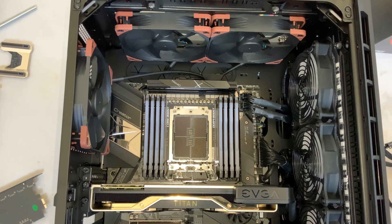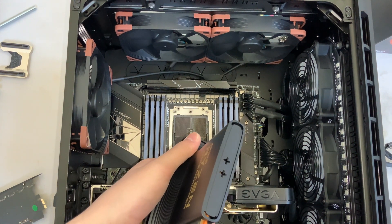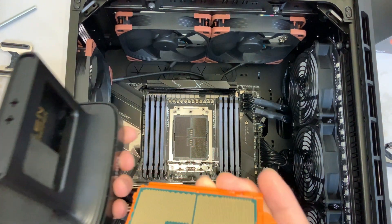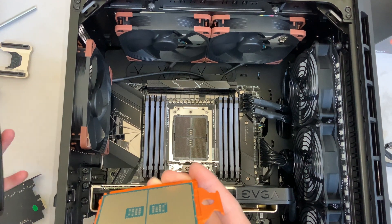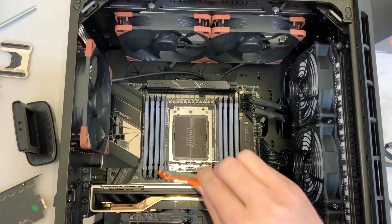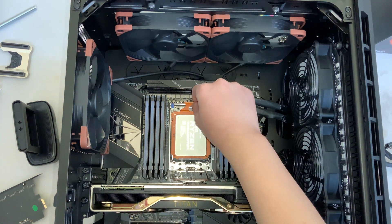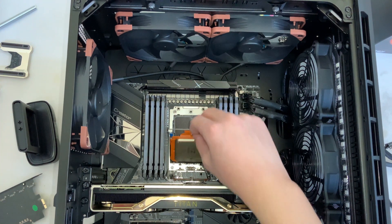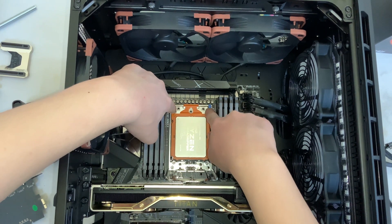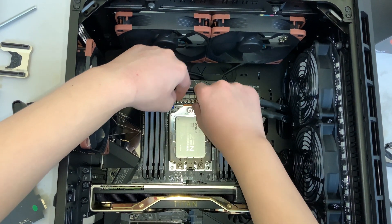You'll want to take your CPU — it better not drop out of the carrier frame. Oh, that's a heavy CPU. Oh my god, that's heavy. Okay, I'm holding it by the carrier frame only. Slide it in and lower it.